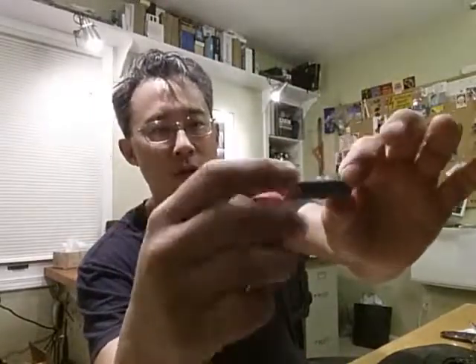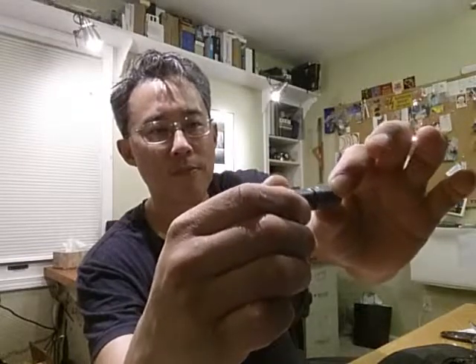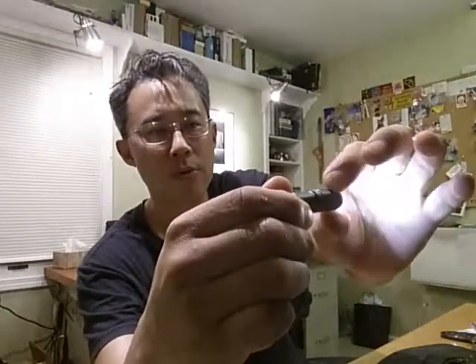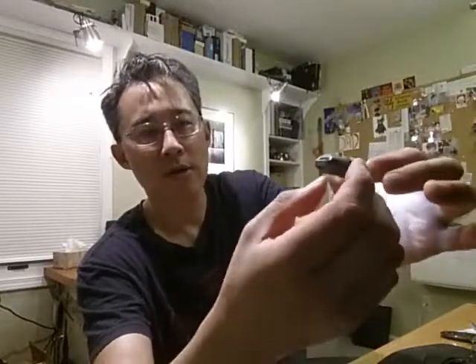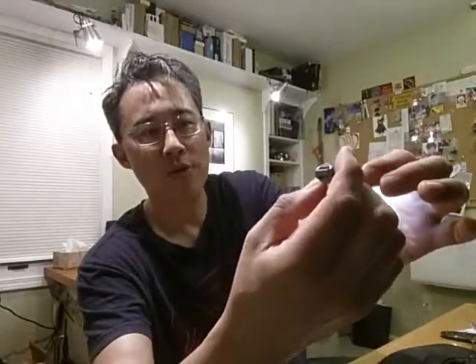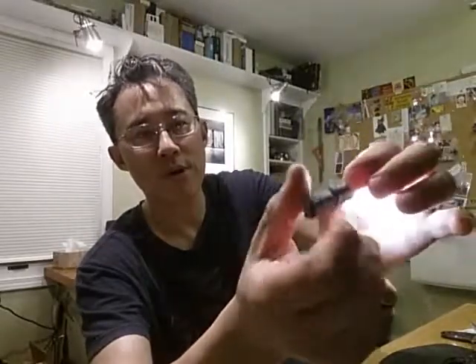When you turn it to tighten it, the light comes on — right there, that's right when it comes on. It takes basically three quarters of a turn: there's half a turn, and there's another little turn. So three quarters of a turn to go to high, after which it goes another quarter turn and it bottoms out.